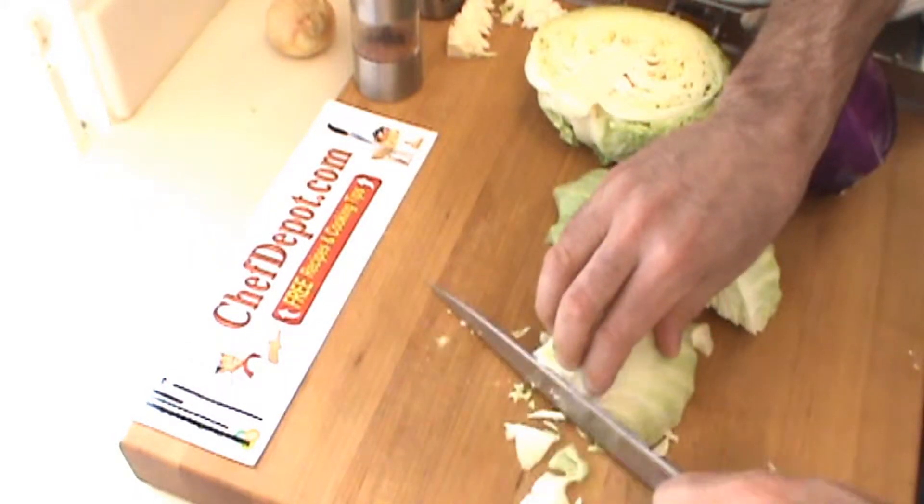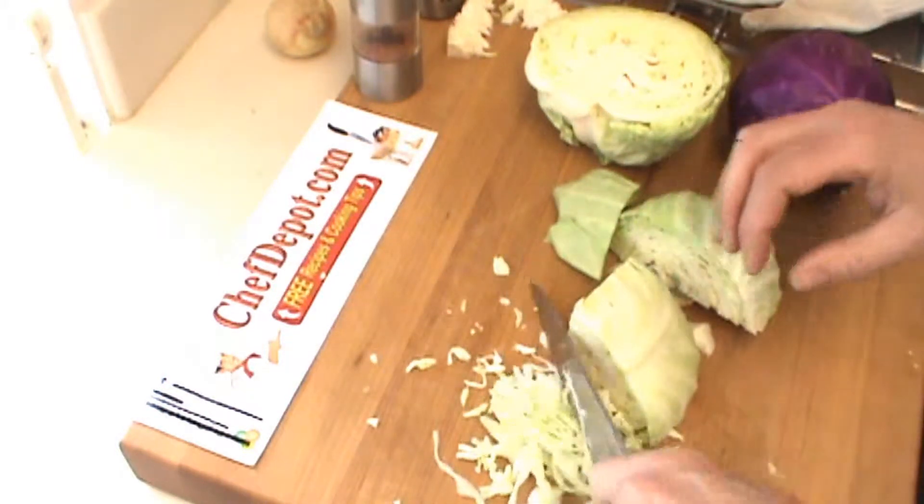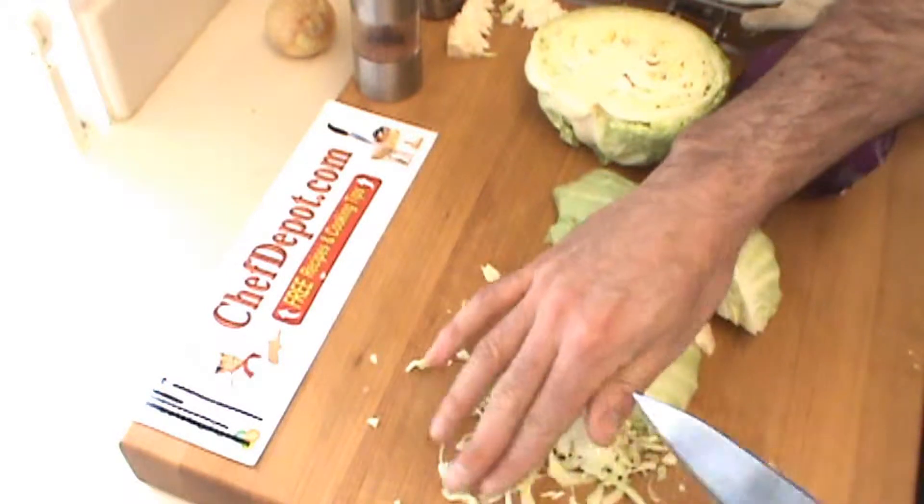If you use a knife, you just go like this — you can go a little faster, but it takes a little more effort than using a mandolin. I'm going to show that to you in just a moment.